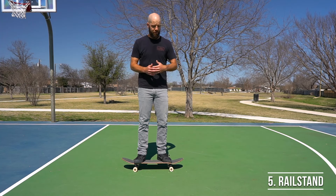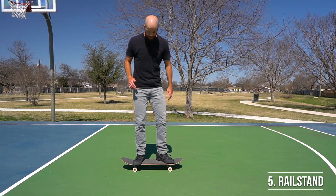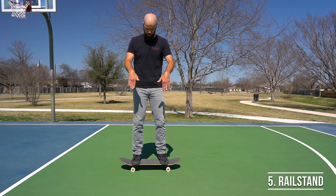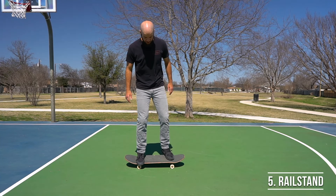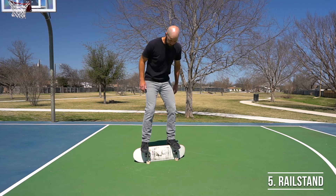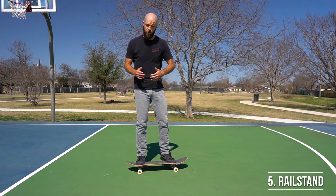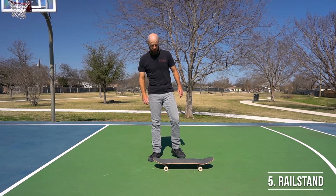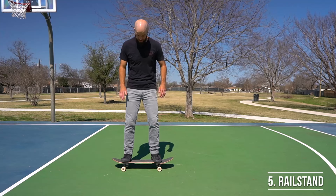For trick number five, we're going to be learning a maneuver called a rail stand. There are two variations: the toe side rail stand, where you rotate the board up towards your toes, and the heel side rail stand, where you rotate the board back towards your heels. The toe side version is quite a bit easier, so that's the one we're going to be focusing on today.